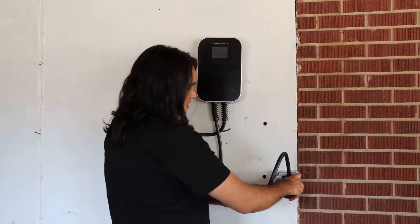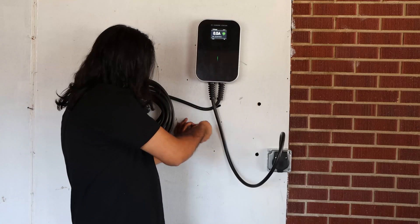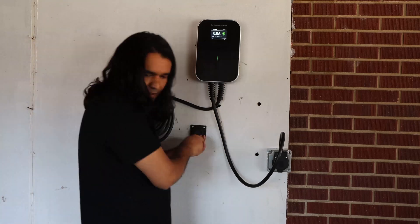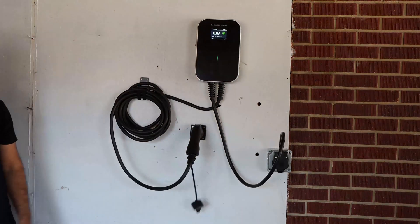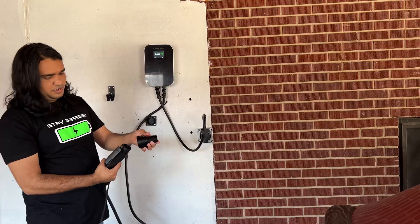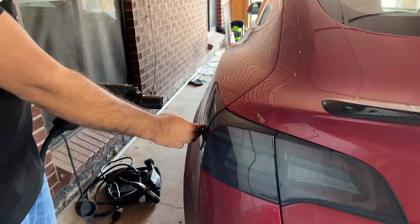Go ahead and plug the NEMA 14-50 connector to the outlet. You can also install the plug holder by following the same steps of drilling and installing the plate, so you can neatly secure the charging plug. There's a power button on the side of the charging station. If you have a Tesla, you can use the J1772 adapter and plug it into your Tesla.